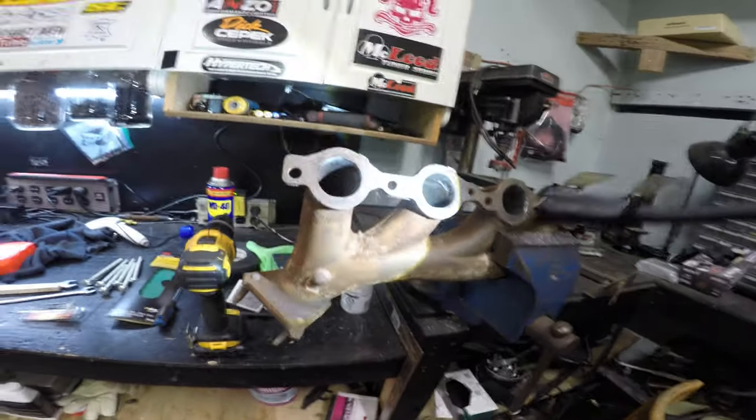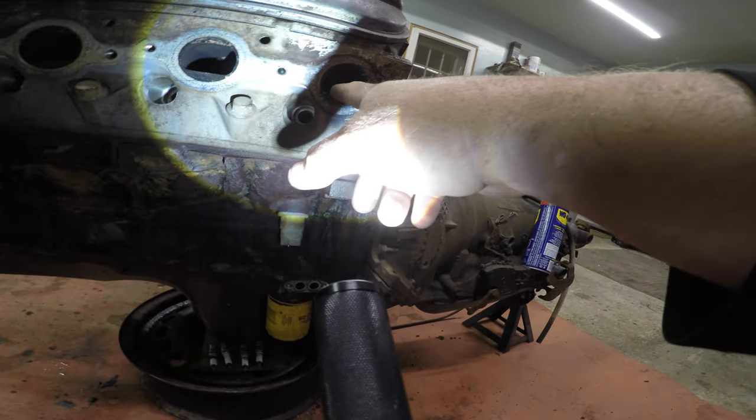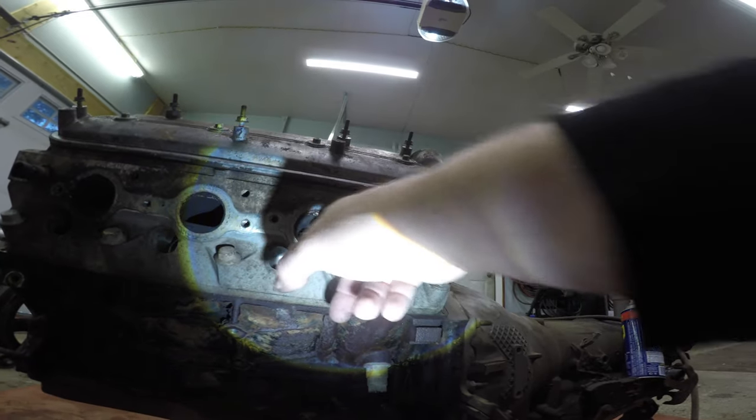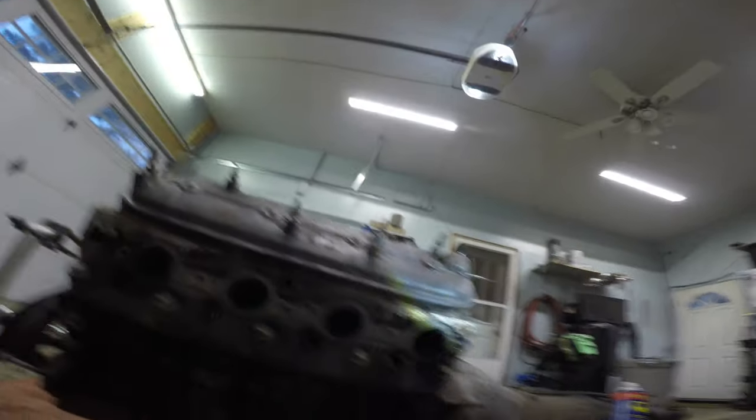Now what you want to do is put the gasket on. I'm not going to fully assemble this until I get it on a stand, but I just wanted to show you. See how that looks decent? The top of the walls are gone so it'll let it flow. You're not supposed to change the bottom part, just the top, because this is the exhaust and it flows out this way. Just take a little bit off the top all the way down.